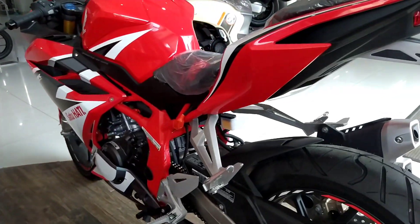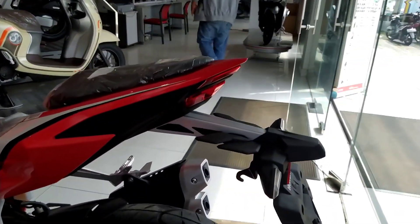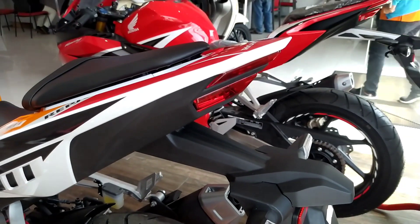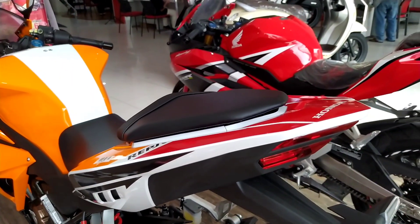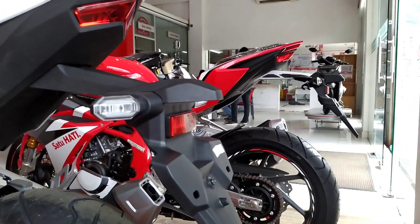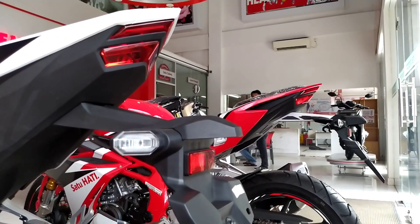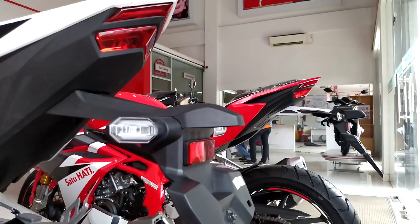Untuk bagian belakang, lampu dan stop lamp keduanya sama. Yang membedakan adalah pada bagian fender, CBR 250R memiliki aksen aluminium berwarna silver, sedangkan CBR 150R polos tanpa lapisan aluminium, sehingga kesannya memang berbeda. Bentuk stop lamp sama, namun terdapat perbedaan desain grafis di bagian belakang. Lampu sein keduanya sudah full LED.